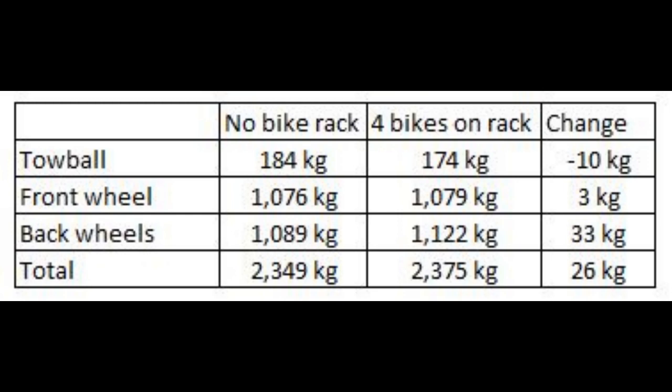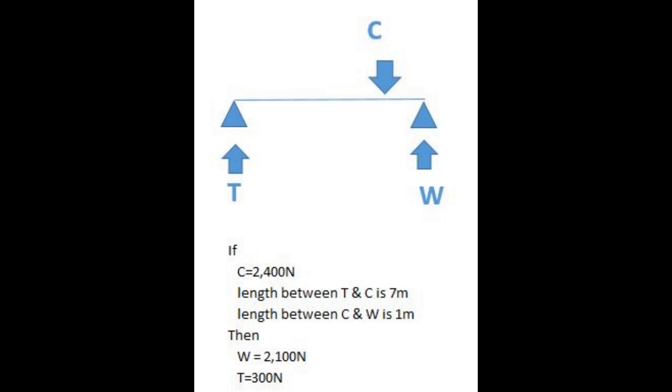This concept is similar to how a weight distribution hitch works. For those still not convinced, I've prepared two sketches.